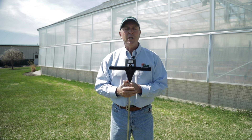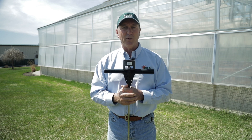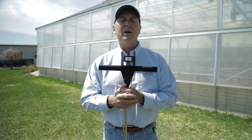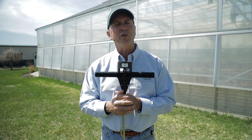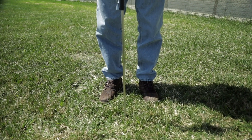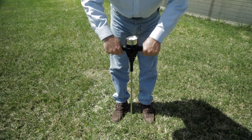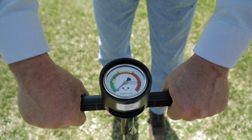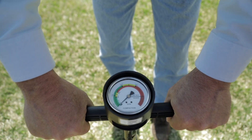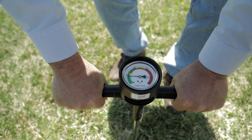Everything can be cross-checked and watched. This is an accurate tool that gives wonderful scientific numbers telling you how healthy, how unhealthy, or how compacted and airless your soil is. In order to do a compaction test on your soil, find a spot, grab onto the handles, and apply a light, steady downward pressure. What we're waiting for is the gauge to hit 200 PSI.